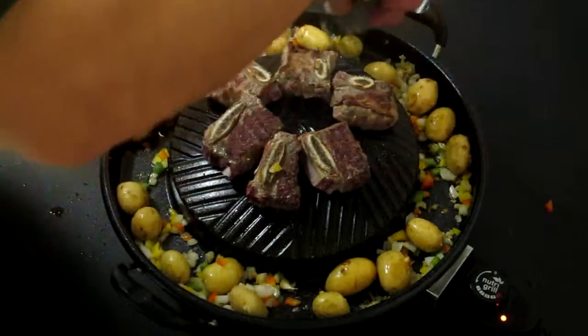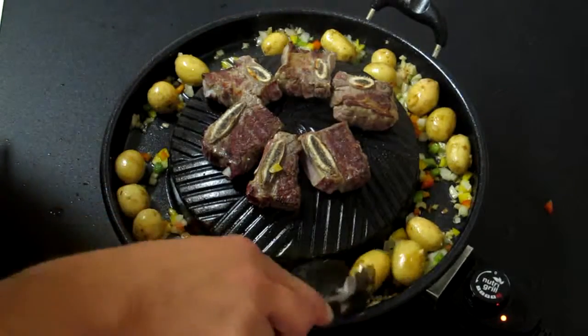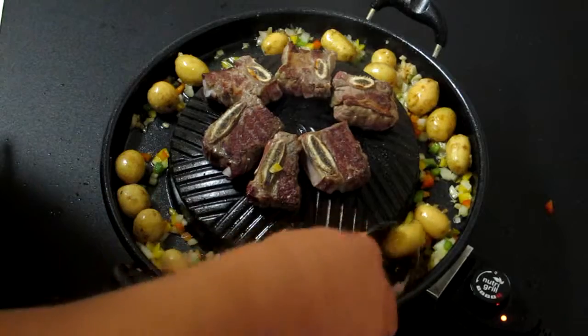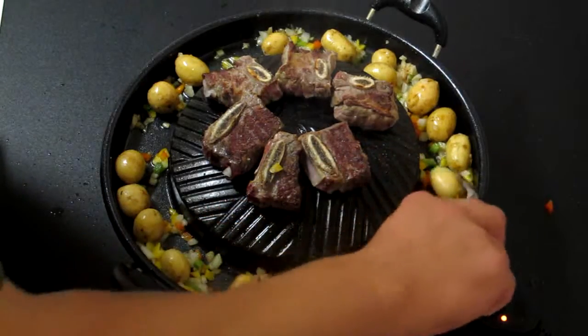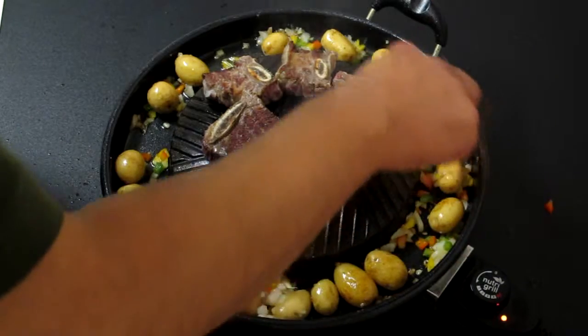This is why we have the water early in this thing — so it evaporates, and then what we're left with is a nice caramelization on the onion skin and the potato. Frying up really nicely.